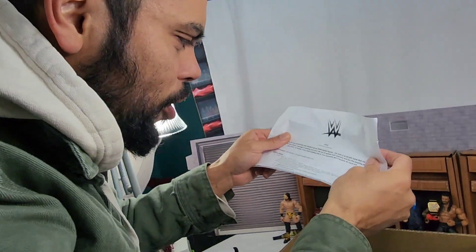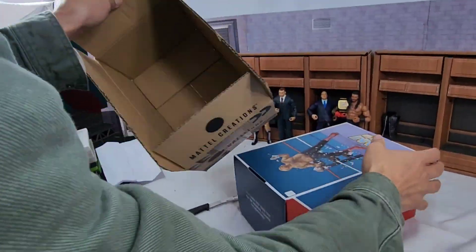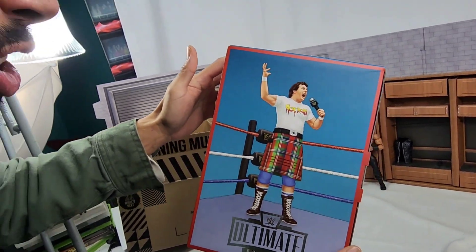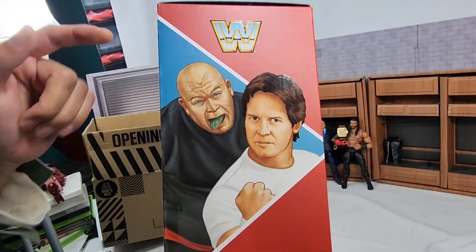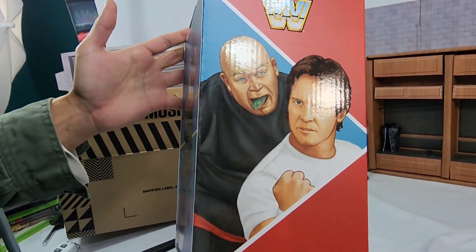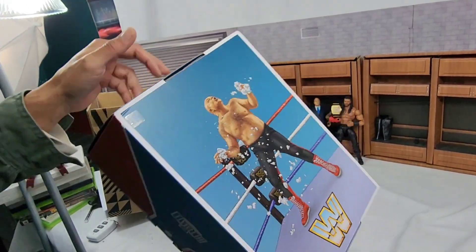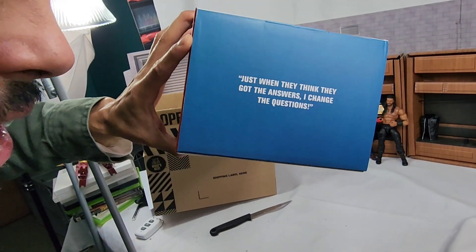I appreciate you guys for sending this over. We got the influencer pack - let's get the bags out of the box. We got one of two - actually, two of two. We got Hot Rod Roddy Piper and we got George the Animal Steele, which in his own right is a freaking beast. This guy would tear those turnbuckles, rip them up.